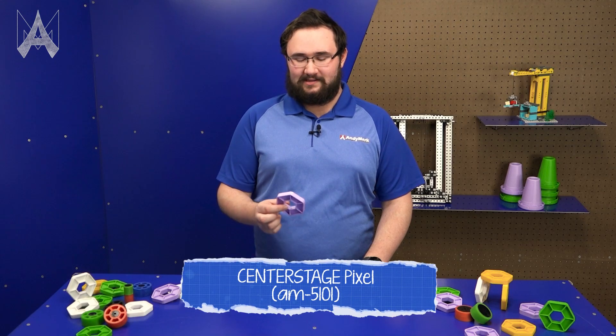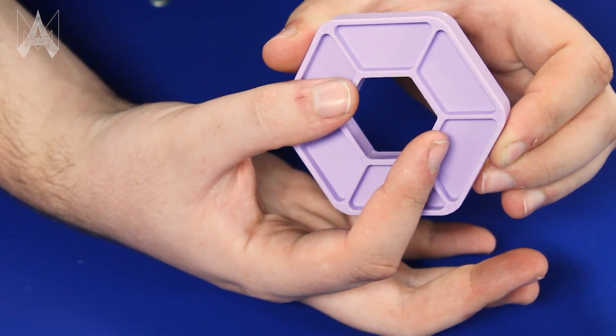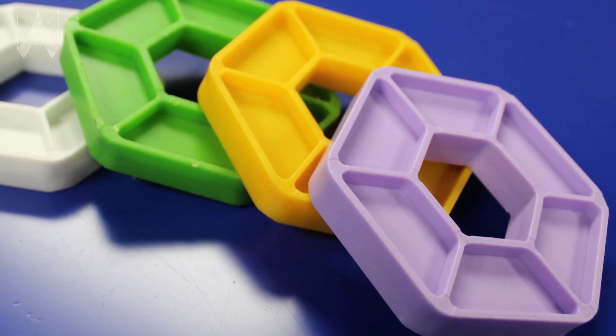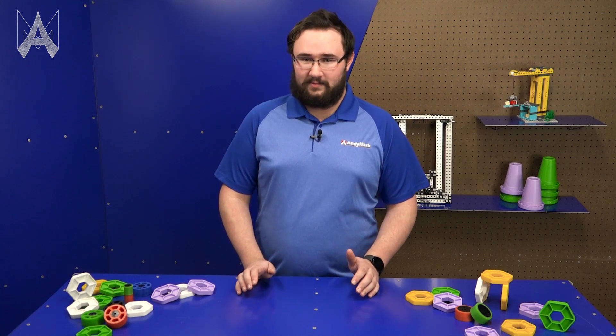Pixels are hexagons that are half an inch thick, three inches wide face-to-face, and have a one and a quarter inch hexagonal hole in the center. Pixels come in four different colors: yellow, green, purple, and white. Most of the pixels on the field are white, but about 30 out of around 100 pixels are colorful pixels.